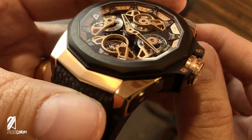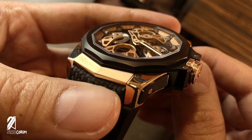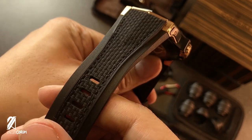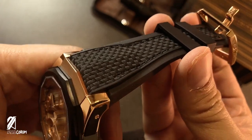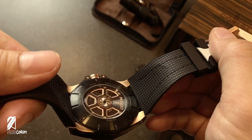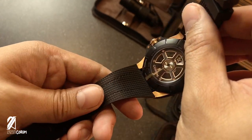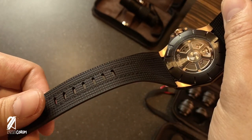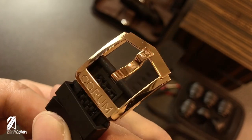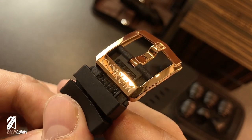Texture variety is not only reserved for the case. The rubber strap also receives this application, with the top part having a fabric pattern sewn over the galvanized rubber. The underside is molded to provide some well-needed breathing room for your skin. This is then finished with a signed triple-bladed 18-carat rose gold buckle.